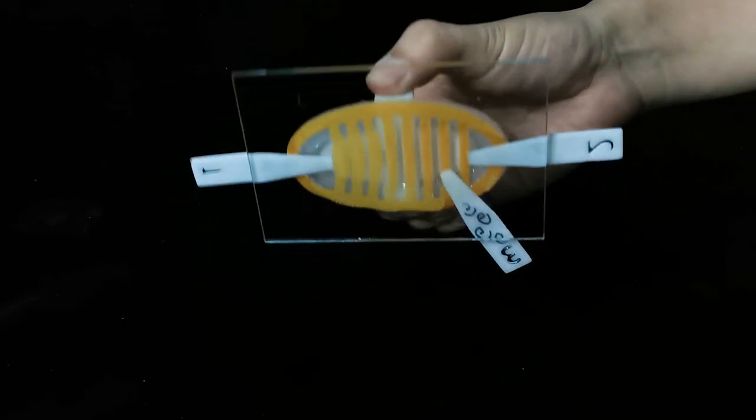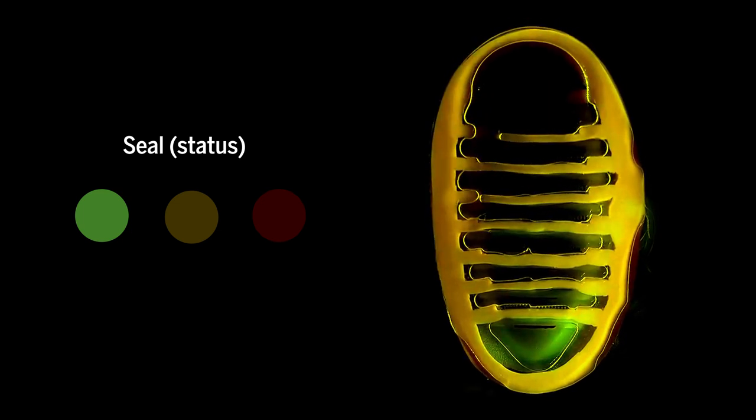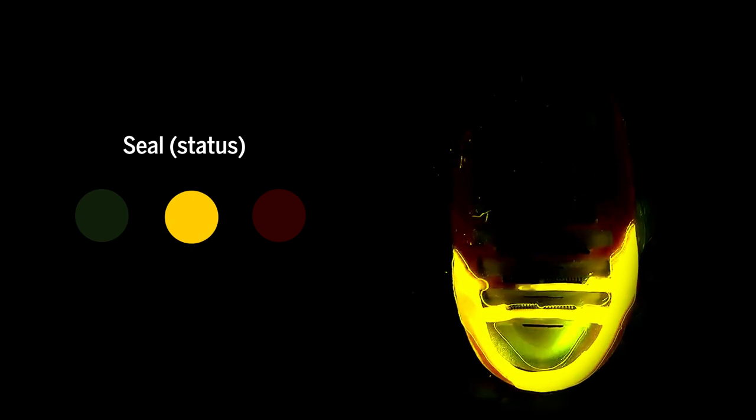In the future, the researchers hope to add other monitors onboard, such as a sensor to detect when the disc is fully attached or if there's a leak.